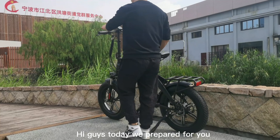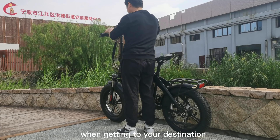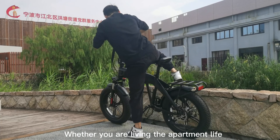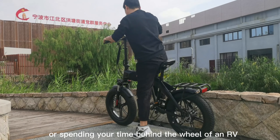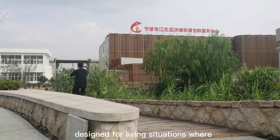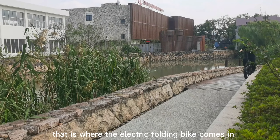Hi guys, today we prepared for you a new folding electric bicycle that won't let you break a sweat when getting to your destination. Whether you are living the apartment life or spending your time behind the wheel of an RV, you need an electric bike designed for living situations where every inch matters — that is where the electric folding bike comes in.